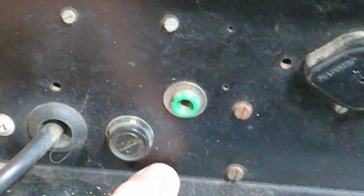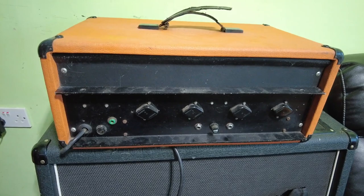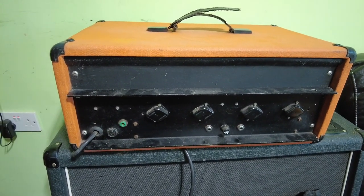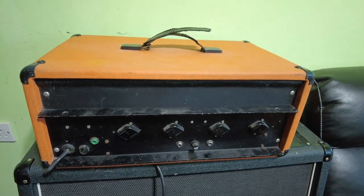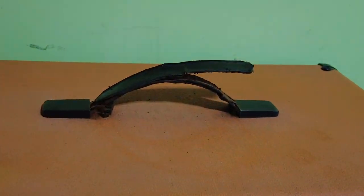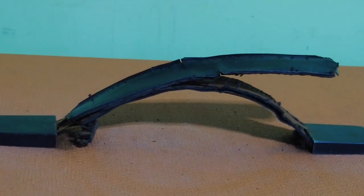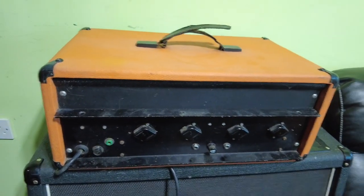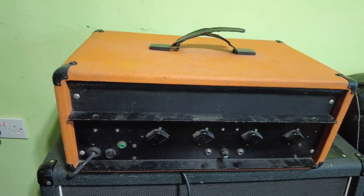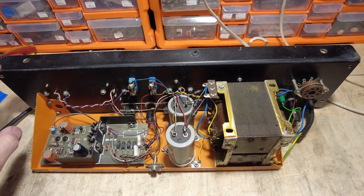No idea what those do, and there's something there - could be a ground or something maybe. The main thing is we need to crack this open and have a look inside. You can see the handle has seen better days - it's on its last legs, sadly - but other than that it seems in fairly good order. Right, let's get it on the bench and get it apart.